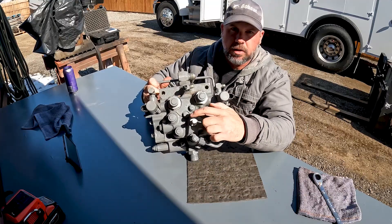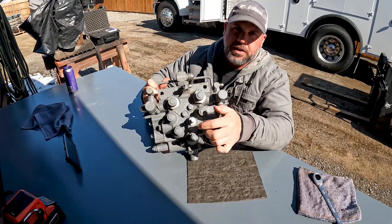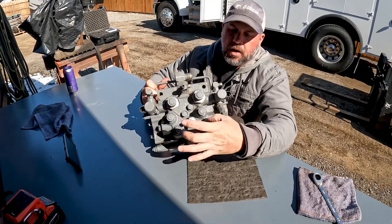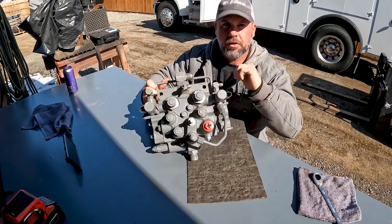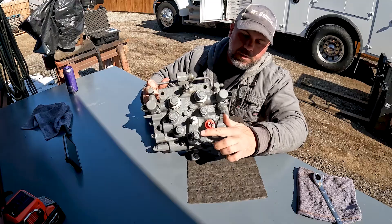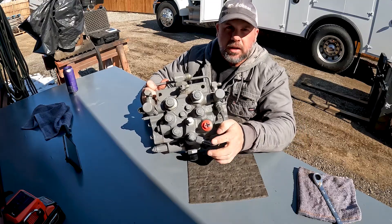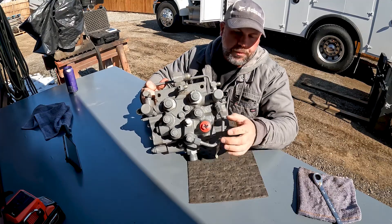BICS is your Bobcat Interlock Control System. This is the stem — we would have an electric coil right here. When we press the green button, that energizes and opens the stem, letting hydraulic oil open up the BICS valves, which allows oil to flow to our hydraulics so we can work the hydraulic controls. When charge oil comes up here and out this port, it goes down to the brake circuit, where there's another electric valve that allows that charge oil through.